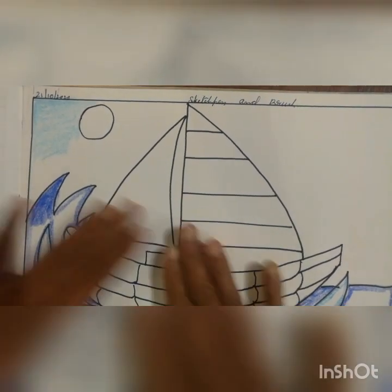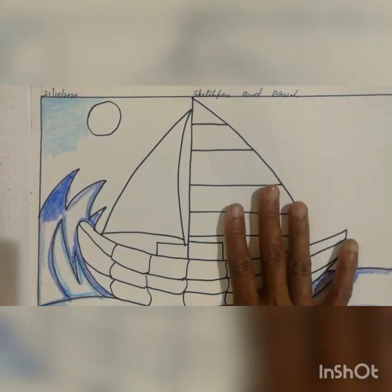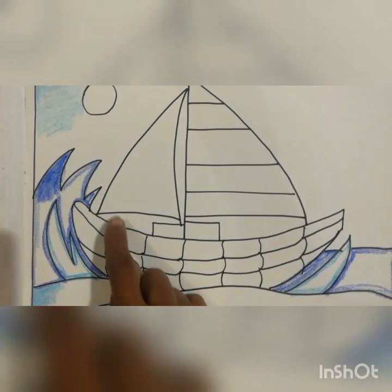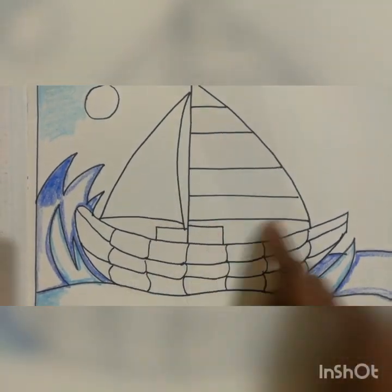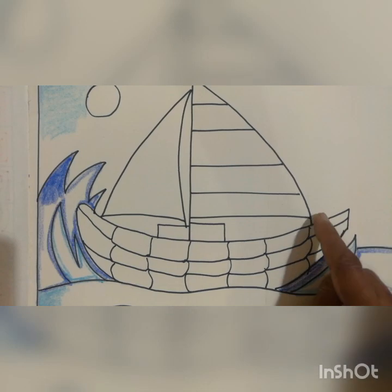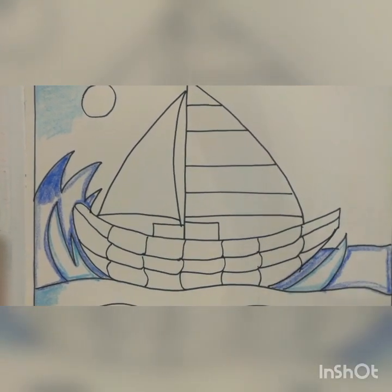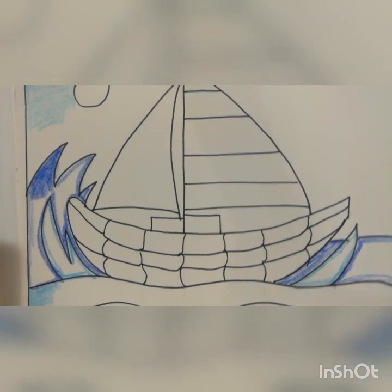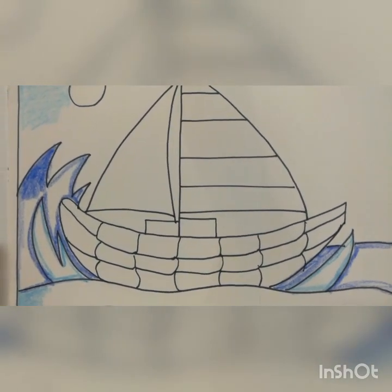After this is over, we will do the shading work for the boat. While doing the sky, cover this portion also. Whatever gap is there — that is the sky too. Cover that also with the light blue. Now I will start to show the brush and sketch pen work.